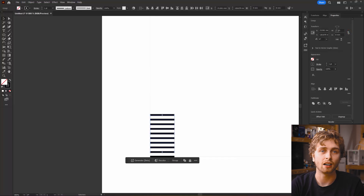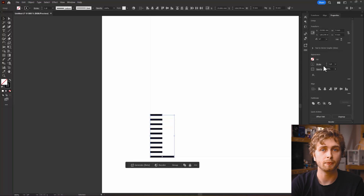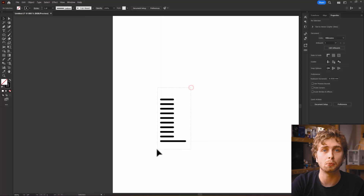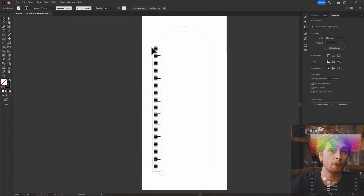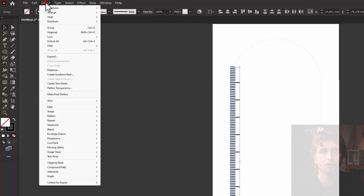We want the millimetre markers to be half the length, so let's change the width to 2.5 millimetres and align them to the left edge. We have the resolution on the laser cutter, so let's make round etches on each of the lines. To make a 10cm ruler, we can transform up by 10 times so we get the longest centimetre marker at the end. Then we'll expand Appearance, ungroup, and delete all of the smaller ones at the top.